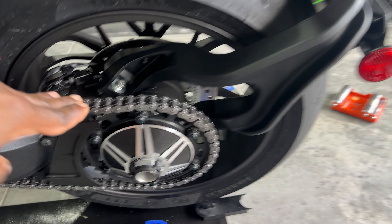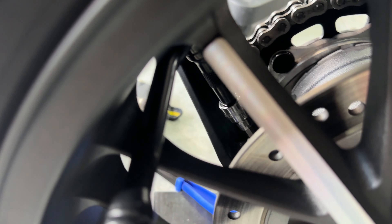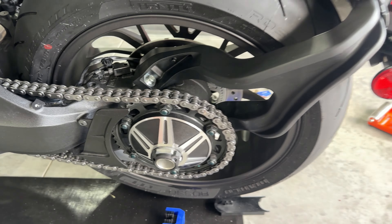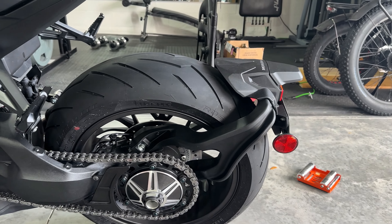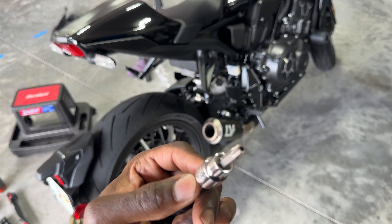This is the harness that goes to the brake light. For the actual rear end it looks like there are three bolts — one right there, one right here, and another one right in there. We're going to go ahead and get those off. Then we're going to have to snip the wires, which is the scary part, but it's just part of the install.